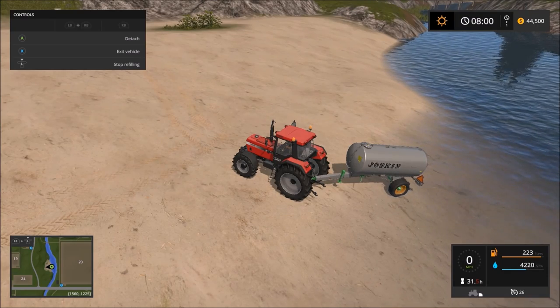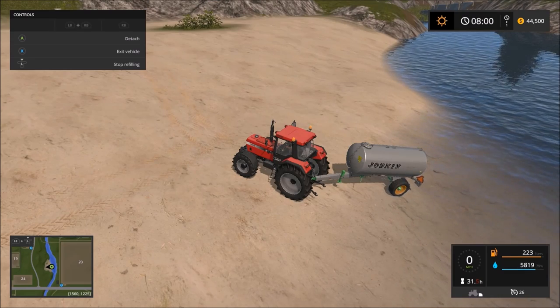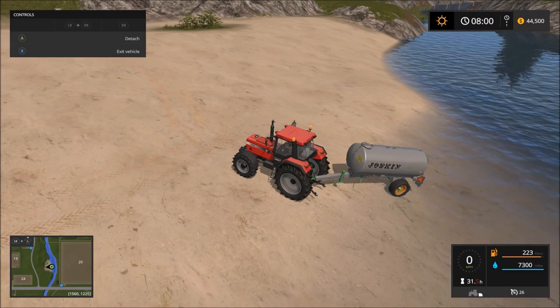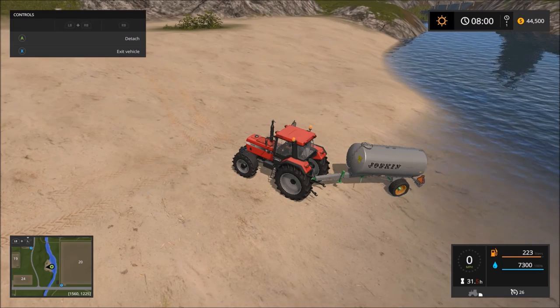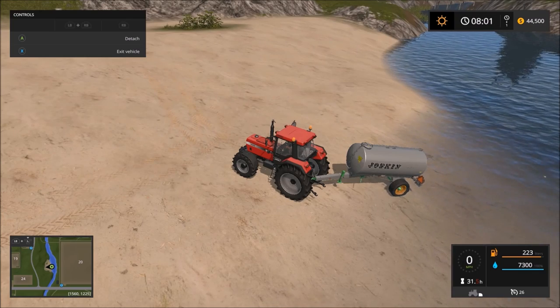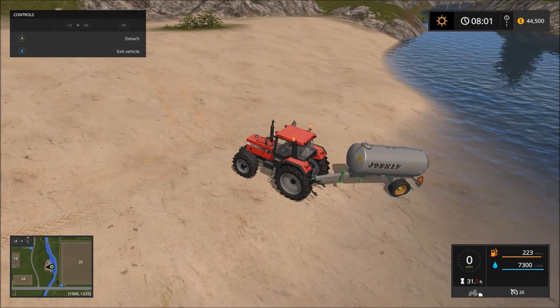Once you see the icon up there change to where it says 'refuel the water,' just start filling. Now that we've got this pretty much full, I'm going to fill it up completely and then jump to each location. We'll start with the pigs, then sheep, then cattle, and I'll show you right where to water them — one after another, so you don't have to watch me drive around.